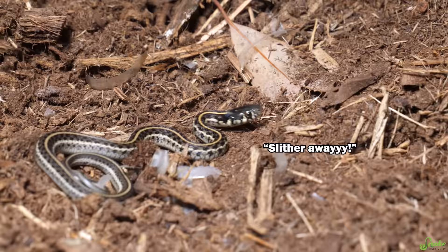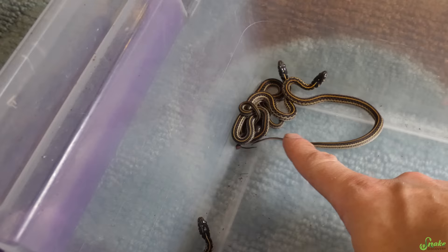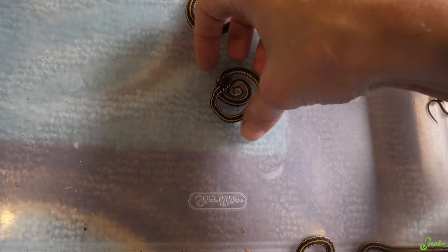Oh my gosh, how many babies do we have? We have 1, 2, 3, 4, 5, 6, 7, 8, 9, 10, 11, 12! 12, I think! And 13. How's this guy doing? Oh, hey! You're upright now. He is upright.